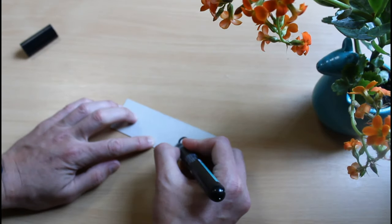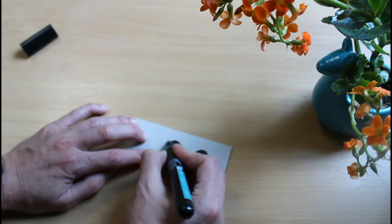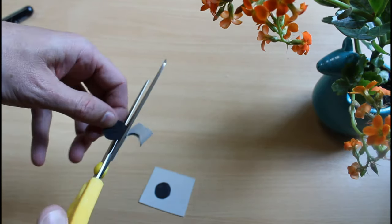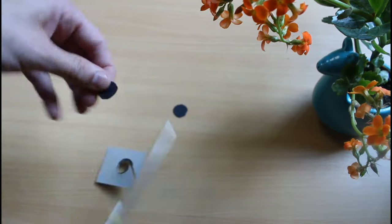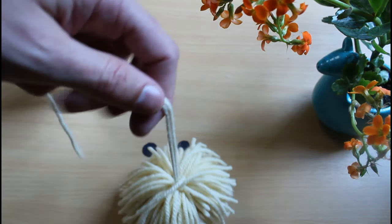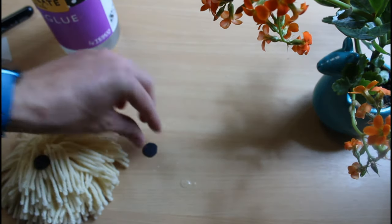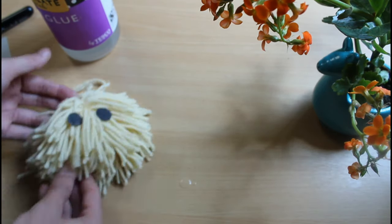The next thing you can do is make a little character out of your pom-pom if you like. Start by drawing some eyes and once you have those eyes you can cut them out. Then take your glue and your paintbrush, and glue the eyes onto your pom-pom. It's as simple as that. Wow, doesn't this critter look great?